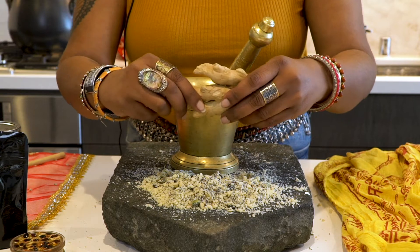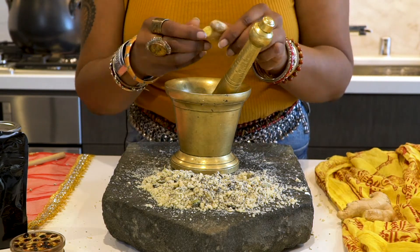The last thing we'll be adding is ginger. You can use fresh ginger or powdered ginger.